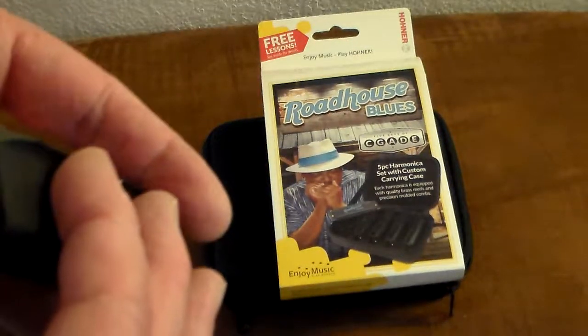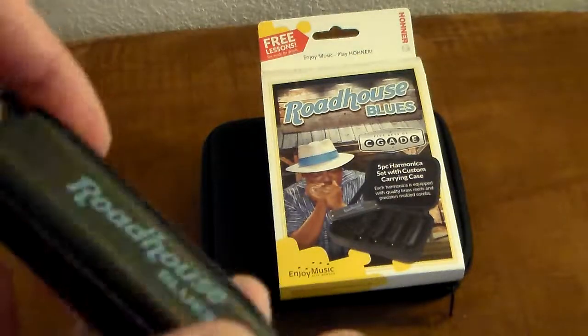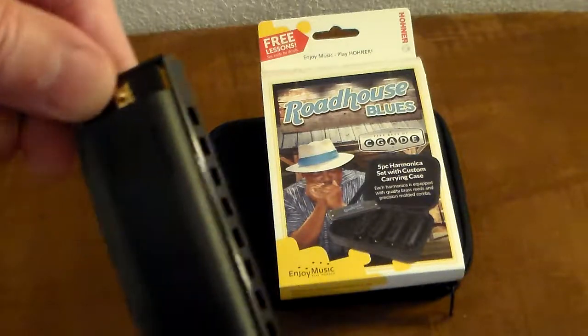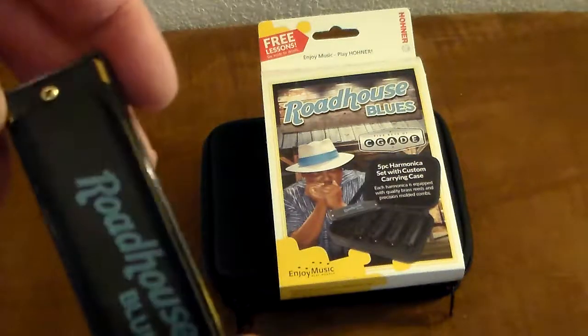These are screwed on — they don't have those stupid little rivets. So if something was to happen to it, you could actually dismantle it and clean it out or whatever. Sounds great.